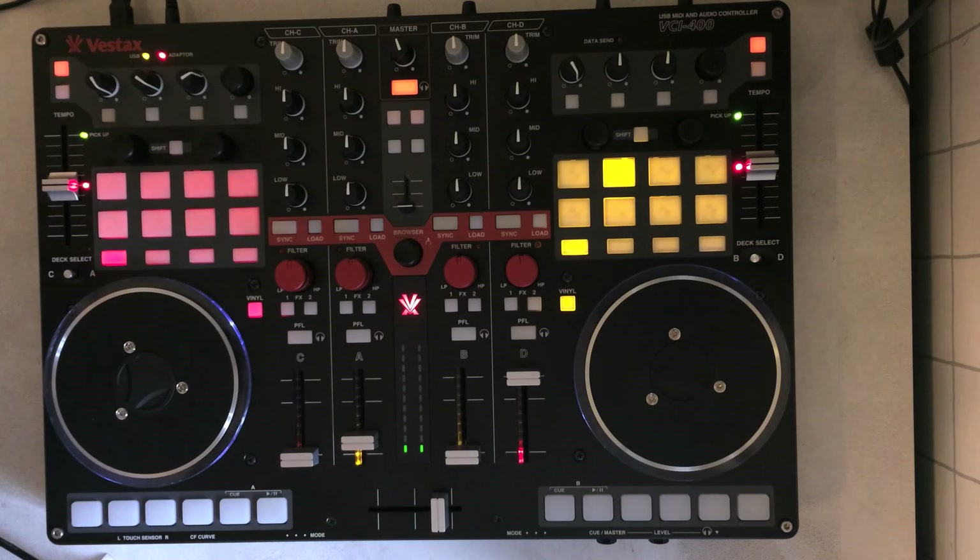Hello everyone, Jake here. I'm going to show you my custom mapping for the VCI-400. I created my own because I felt that the ones out there didn't really reflect how I use Traktor and how I DJ.